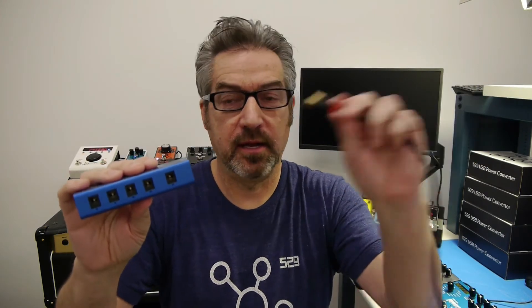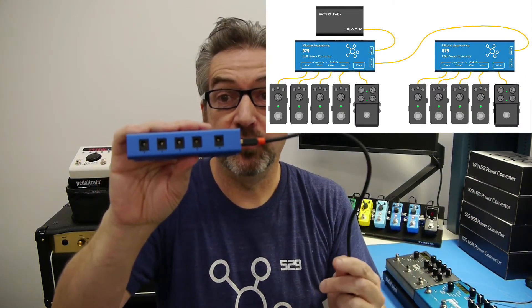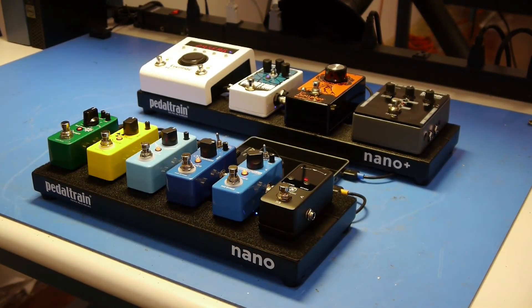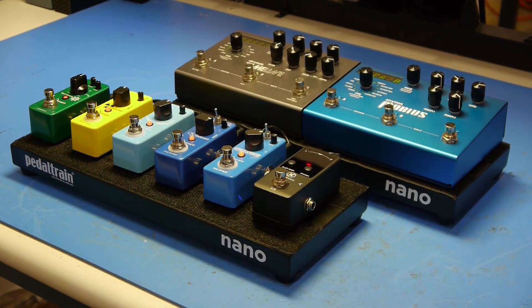But that's not even it. What if five outputs is not enough? What about 10? That's pretty straightforward — I'm just going to take two 529s to give me 10 outputs, then use a USB cable to link the two together. Now I'm driving the two 529s from a single USB battery on the input. The total output from a single 529 is 2.4 amps, which is almost double the output of a Pedal Train Spark, for example. And the 529 is smaller, lighter, costs less, and runs on a battery.